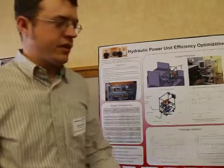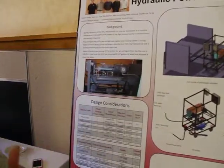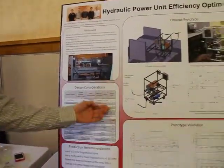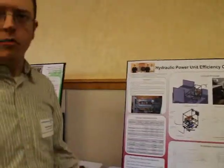Our goal in the whole project was to take the existing pump and the cooler that's on it and redesign it to be more efficient and use less water, and also increase the efficiency of the unit to maximize the heat that can be removed with a minimal amount of water.